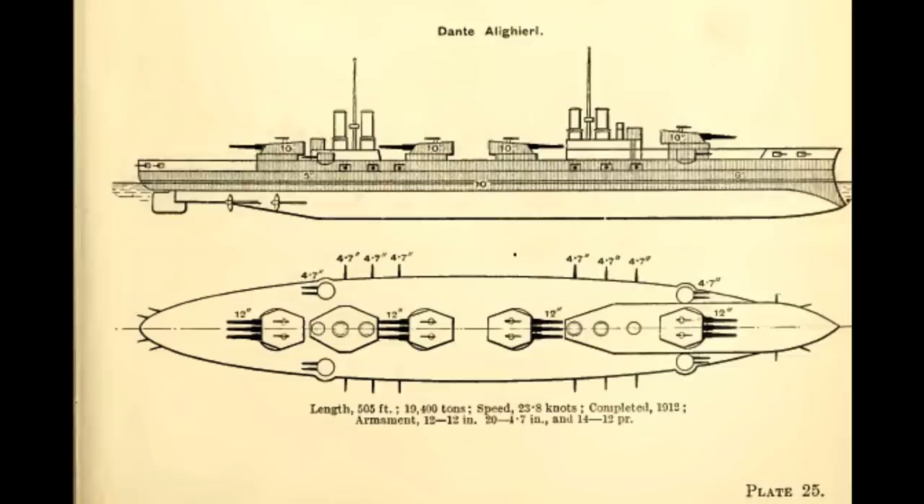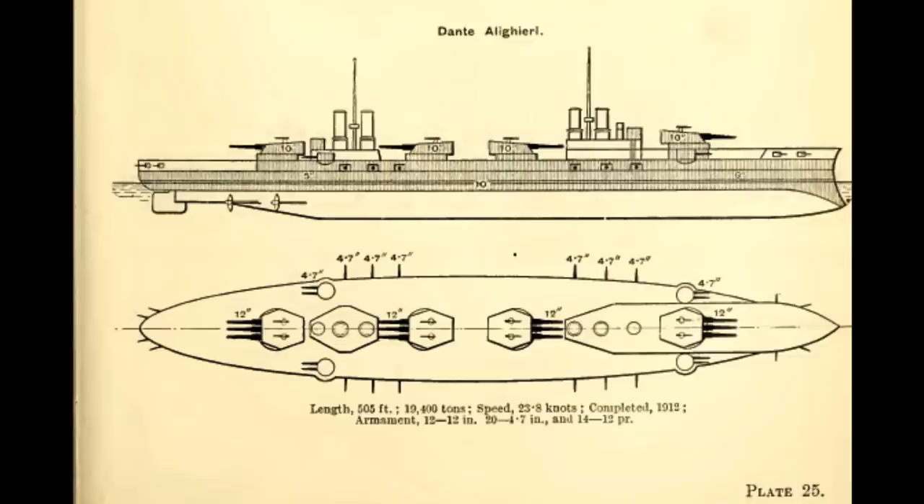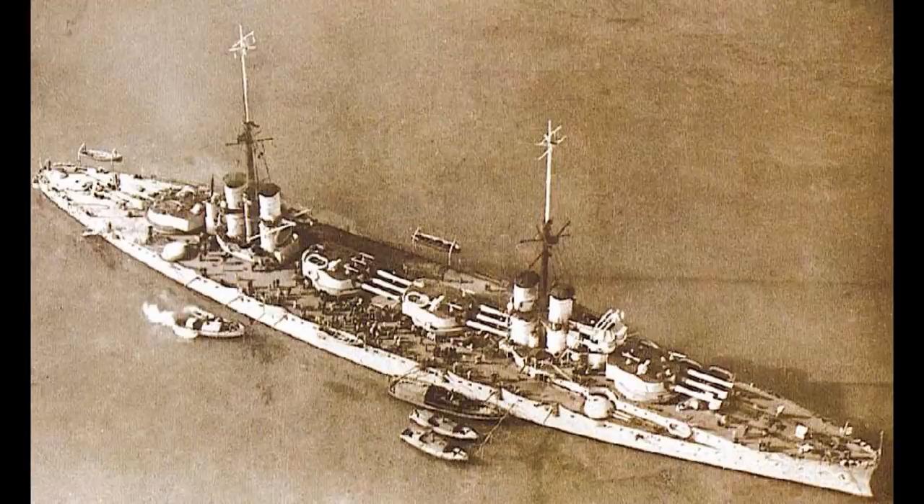Some of these design choices were reflected in the Dante Alighieri. It was relatively fast, almost making 23 knots on its turbine engines, faster than other first generation dreadnoughts. But it was built at a time when the leading nations were finishing their last second generation dreadnoughts and the Royal Navy was moving on to the first super dreadnoughts. So the main battery didn't include any wing turrets, but also did not adopt superfiring turrets. Instead, the superstructure was divided and four triple turrets armed with 12-inch guns were evenly spaced along the hull, a design which would also be developed in Russian dreadnoughts of the same period.